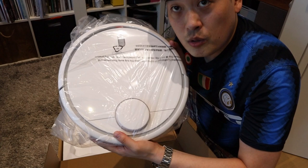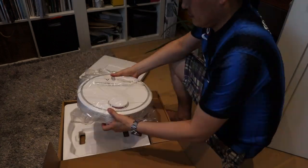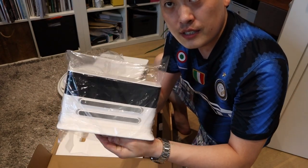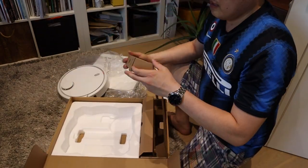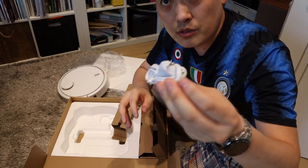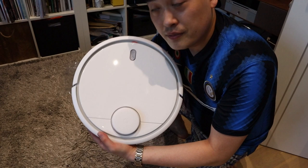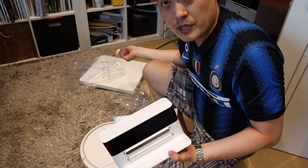So this is the actual robot vacuum cleaner. That must be the charging dock. You need a converter for the UK power socket, unfortunately. So that's pretty much it — the Xiaomi, the charging dock, and a power plug in a Chinese manual.